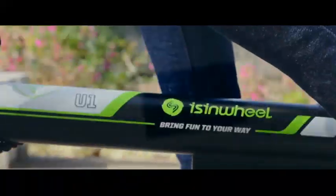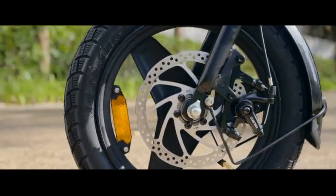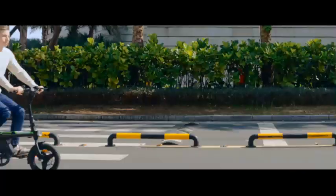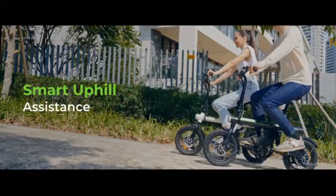This 14-inch folding e-bike packs a punch with its 750-watt peak motor, offering a thrilling ride at speeds of up to 20 miles per hour. One of the standout features of the iSynWheel U1 electric bike is its smart uphill capabilities, making it a reliable companion for tackling inclines with ease.